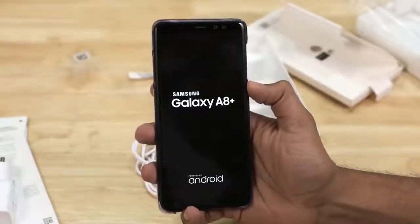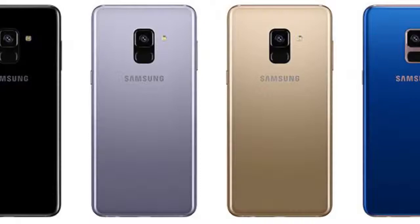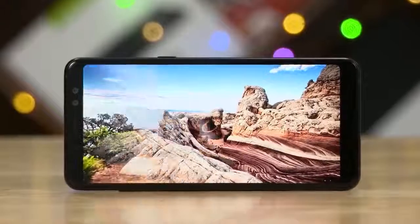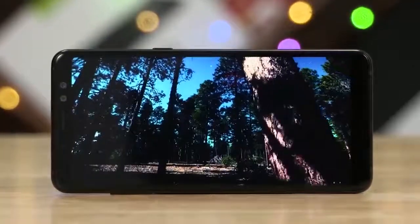Let's boot up the device. Hello Samsung Galaxy A8 Plus. There is a Micro USB Type-C port and a dedicated 3.5mm headphone jack. The device comes in 4 color variants: black, orchid grey, gold, and blue. The A8 Plus has an awesome looking 6-inch Full HD Super AMOLED Infinity display.